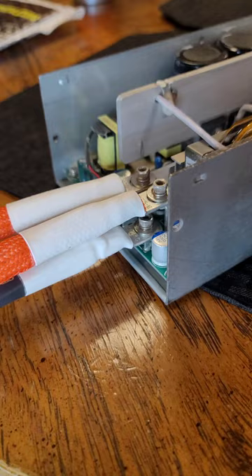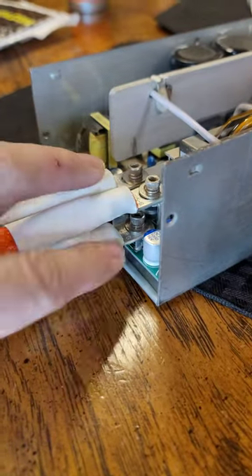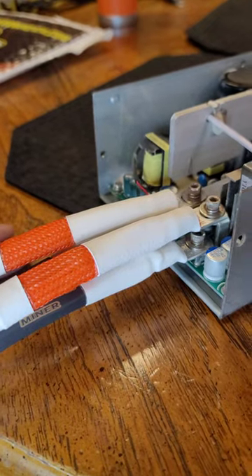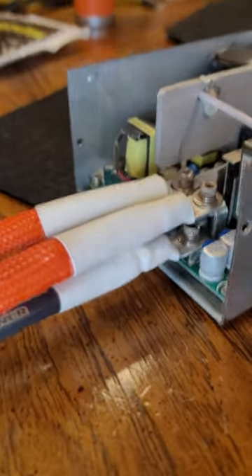The basic wiring for the APW-7 is backwards from the APW-3. Instead of the power being on the bottom and the neutral being on the top, the neutral's on the bottom and the power's on the top.